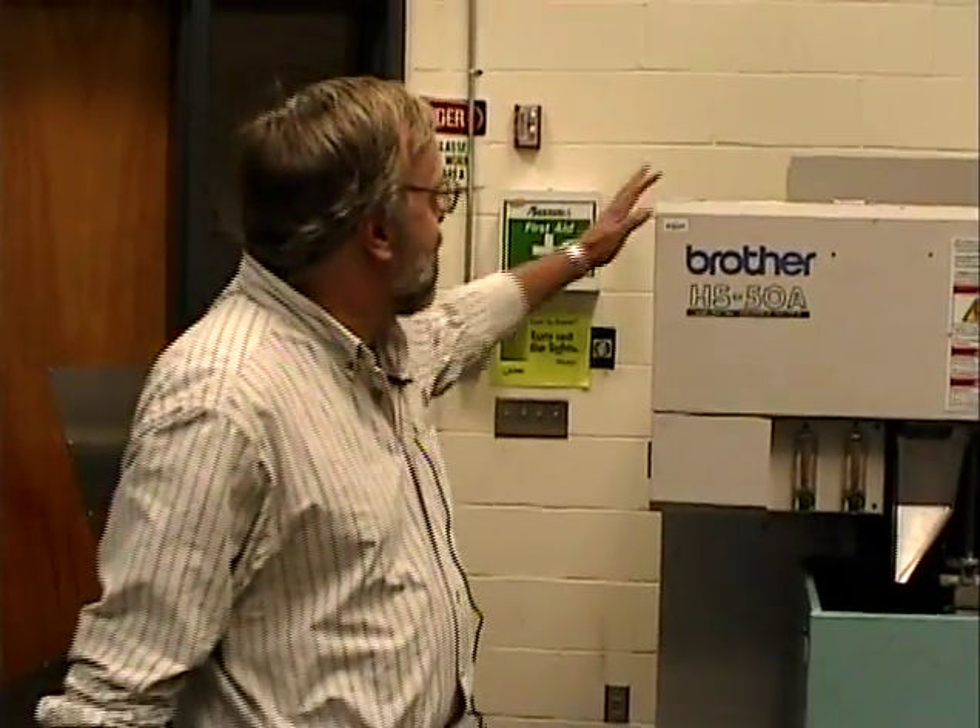I'm Bill Lutz, a professor in mechanical engineering, and I'm asking that Charter has her English 1900 class write a manual — an operating manual — on our Brother Wire EDM. The EDM stands for Electro-Discharge Machining, which is this machine here.